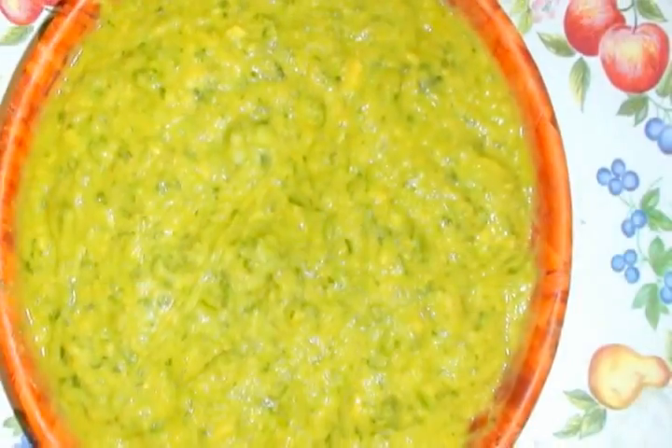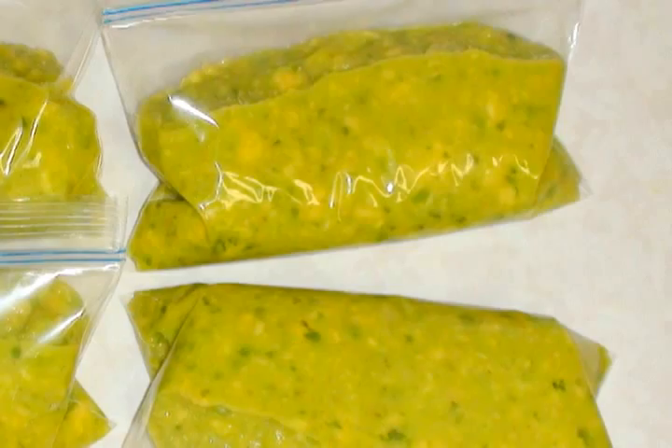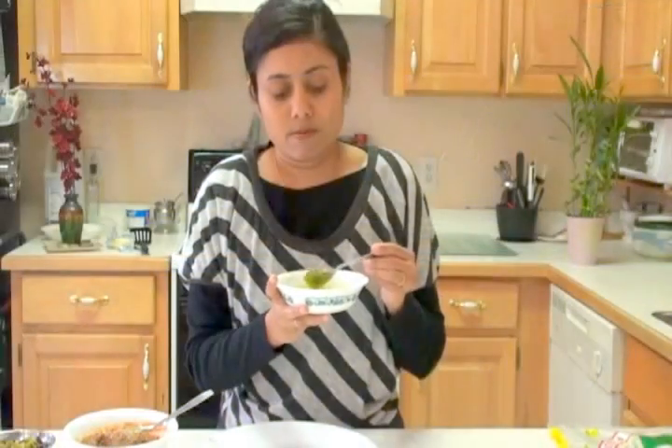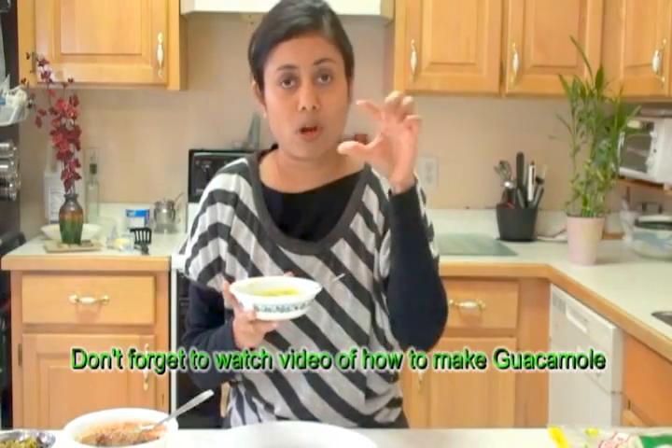Hi, welcome to my home kitchen. I'm Bawna and today I'm going to share some tips for freezing guacamole for single use. You can freeze them in small batches and use it whenever you need. I usually freeze guacamole whenever I make it in a big quantity and make small bags.